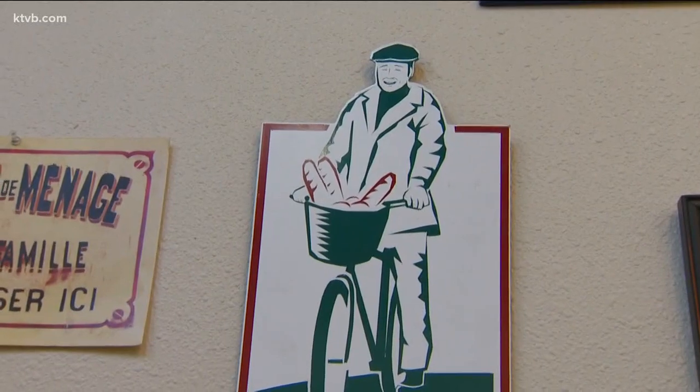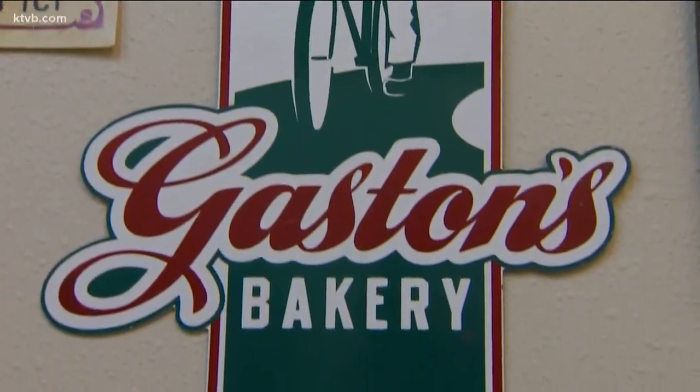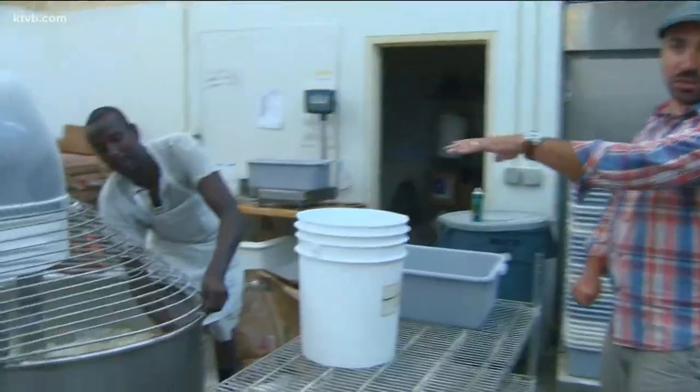Gaston's is actually named after my grandpa, and the logo is my grandpa on his bike. Everything starts here with Olivier at the mixer.